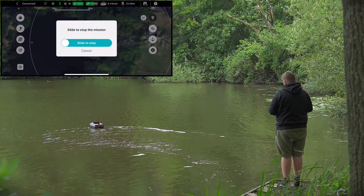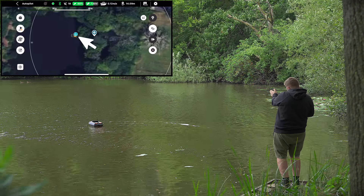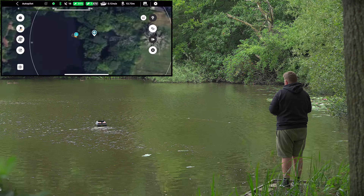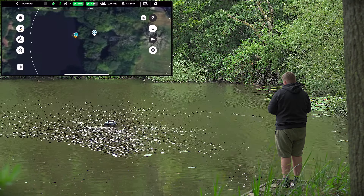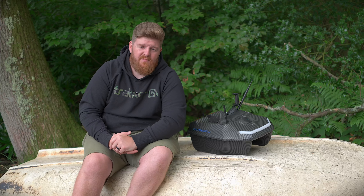If you are noticing any kind of signal deviation with your Catch X Mini GPS bait boat, then this is the video to watch. First of all, we need to get the boat in the water after turning the handset and the boat on, and then we're just going to drive it around four to five meters out into the lake and give it a few moments to pick up the GPS satellites.